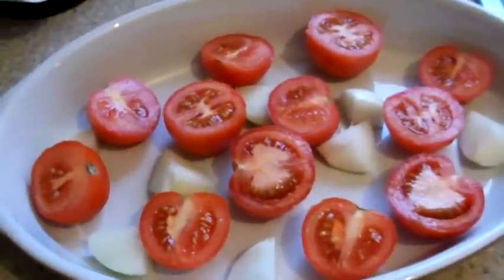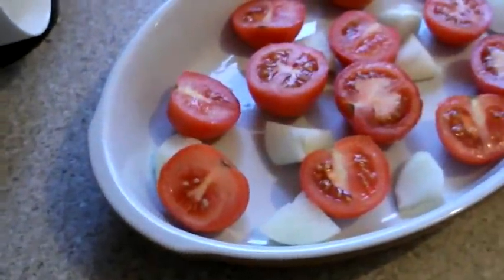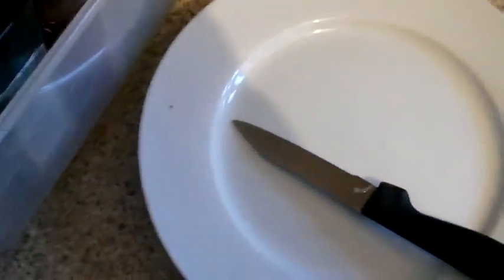As you can see, I've chopped up my tomatoes. They're looking very attractive right now. I've added in some onion, and all I need to do is go over to my herb box and find some basil.